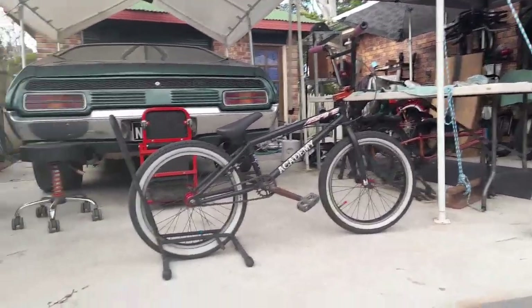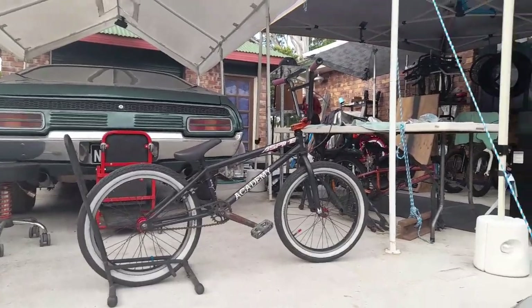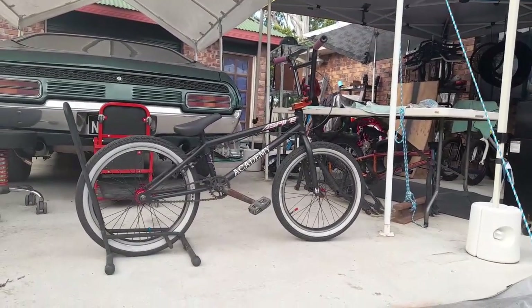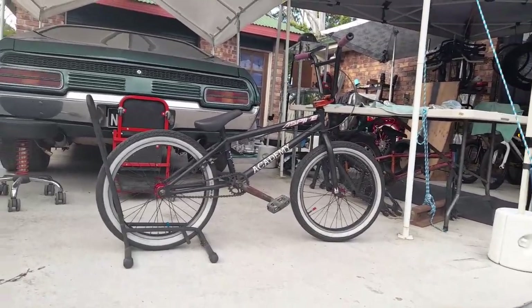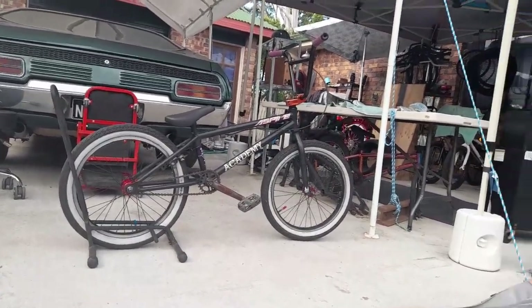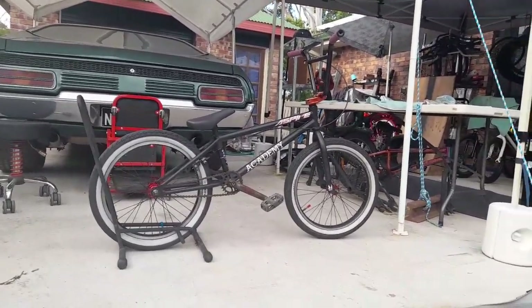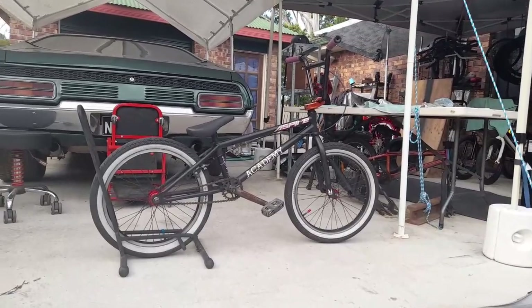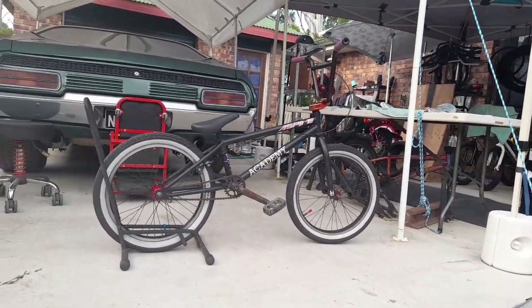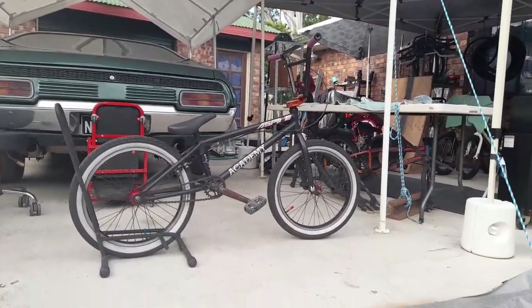The video probably dragged a bit — a bit rusty, first one back for the year, but I'll get better. I hope you liked the bike and the way it turned out. I think it looks pretty sick — came out better than I thought it would. Yeah, 2015 Academy Aspire. Alright, I'm out. Have a good one guys. Peace.